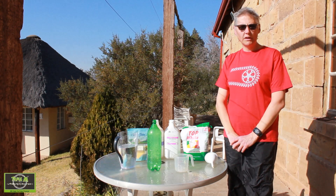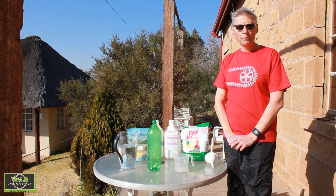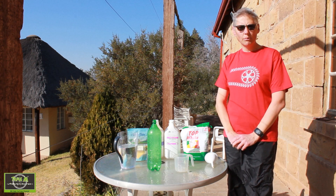Hi everyone and welcome to Triple M Adventures with Bill. This morning I'm going to be mixing some tyre sealant for my tubeless tyres.